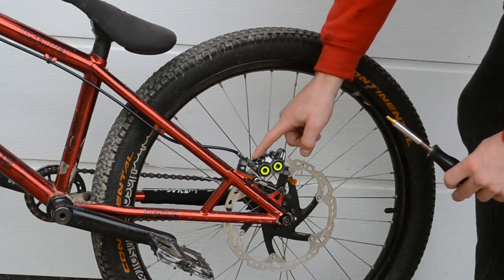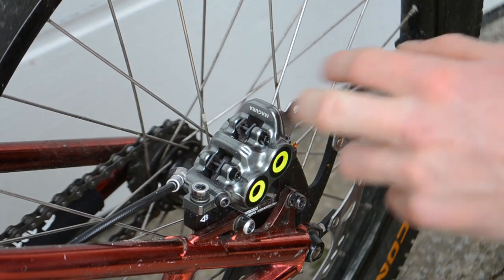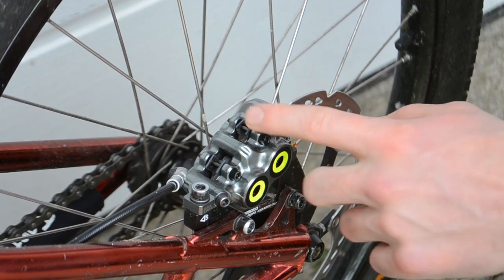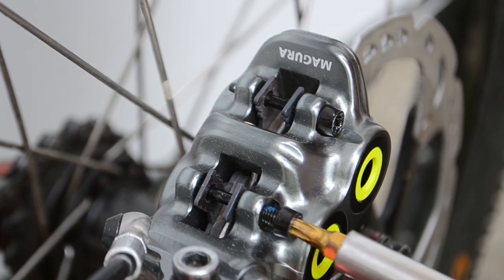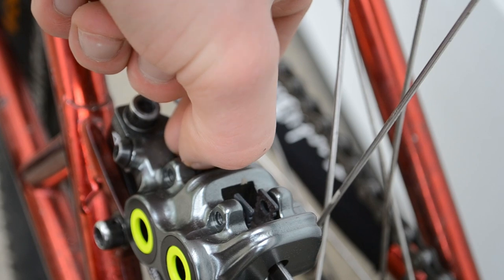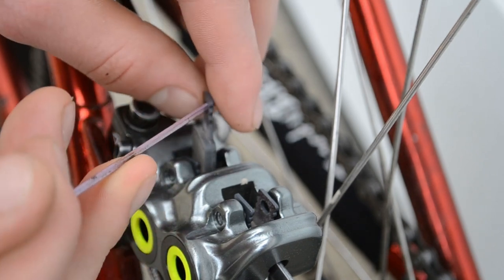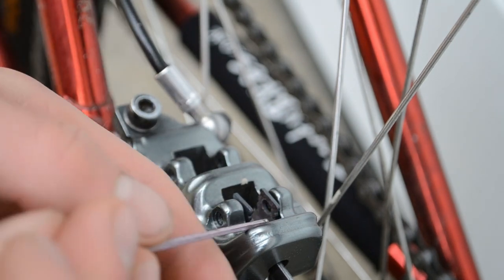First step is going to be removing the pads from the brakes. Now on the Magura MT7 brakes there are actually two individual pads per piston, so there are actually going to be four pads total. We're going to start by removing these two pad retaining bolts, which are undone using a T25 Torx bit. When it comes to removing the pads, it's quite hard to fit your fingers in to pull them out, so a good tip is to use a very small allen key and fish them out by putting the allen key through the little hole. Try not to touch the surface of the pads with your fingers because that will possibly contaminate them.